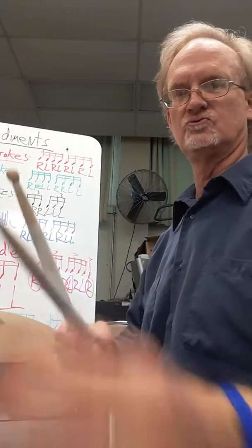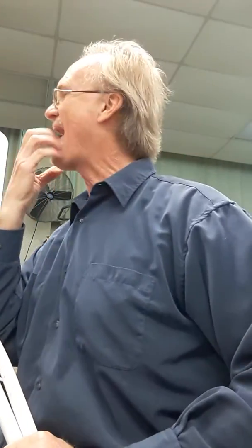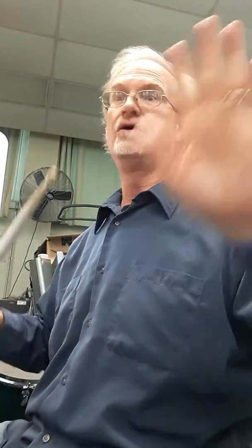Hello, All Souls Drum Class! It's Mr. Victory, and I'm here to give you a lesson for the class. This is the Thursday afternoon class with Zariah, Lucia, Ethan, Sebastian, and Mateo. This is for you guys, just to help you out practicing while you're at home. Hopefully we'll see you sooner than later. Let's do a quick review of the drum set.